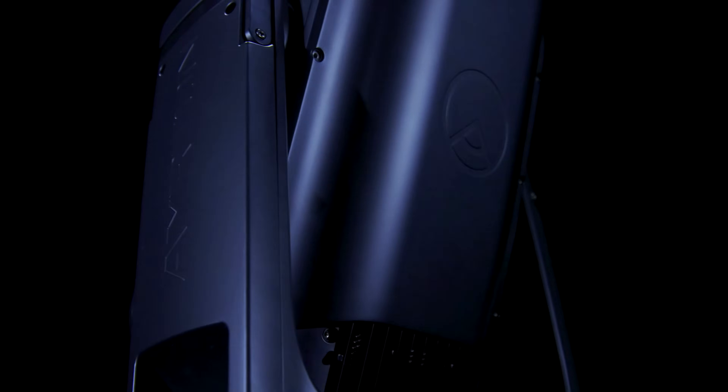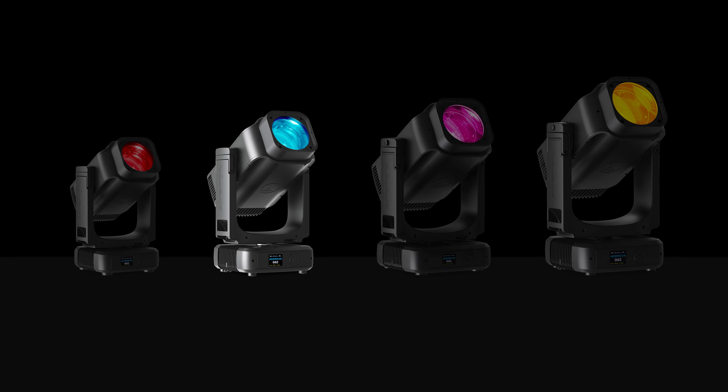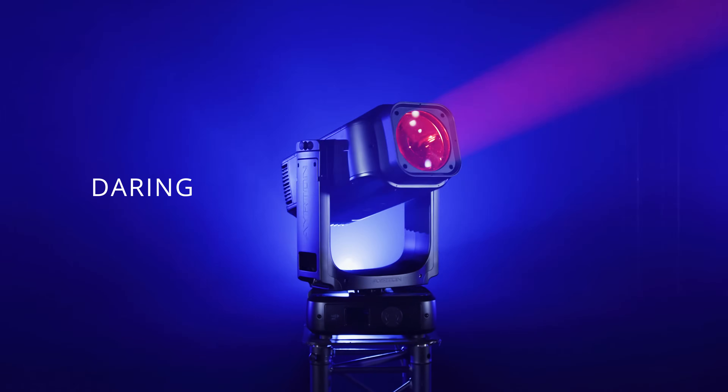Revalet Profile is the first ultra-equipped luminaire in Ayrton's brand-new Ultimate Series. All models are perfectly homothetic and share common features, delivering previously unimaginable weight-to-output ratios.